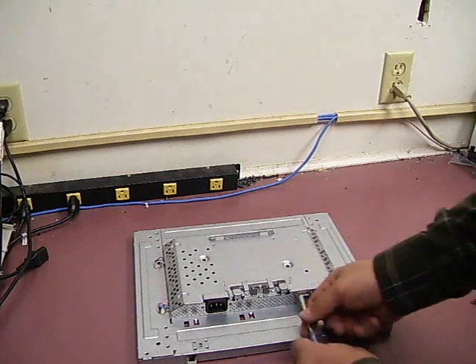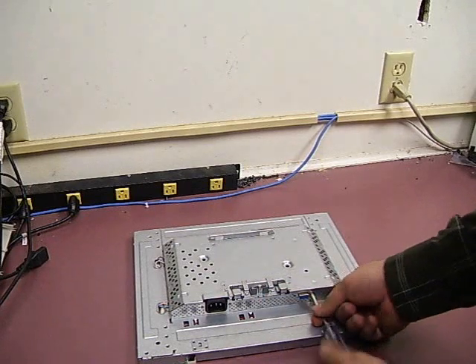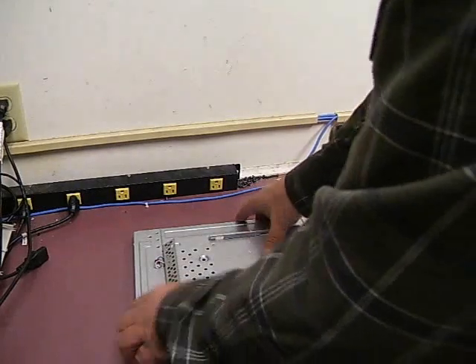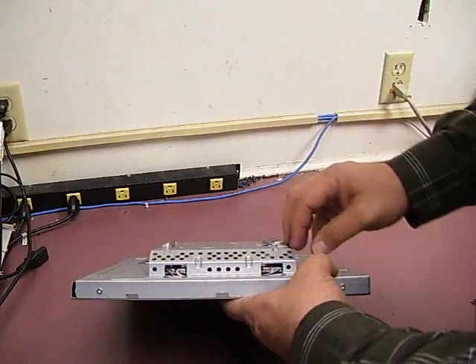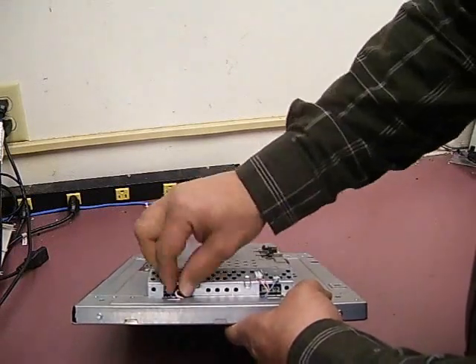Next you need to remove the three-sixteenths nuts on the side of the VGA connector — just use a small nut driver for that. Once those are removed, the next thing to do will be to unplug the backlights themselves. We have a blue and black and a pink and white on the top and the bottom. They just unplug from their little sockets.